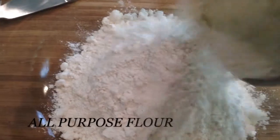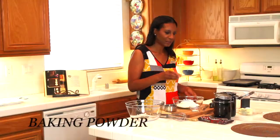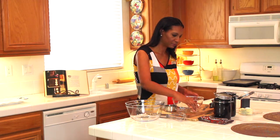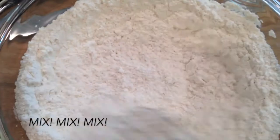So for the sandwich part of the ice cream sandwich, I'm going to make a sugar cookie dough. I went ahead and I'm measuring out two cups of all-purpose flour, half a teaspoon of baking powder, and a fourth of a teaspoon of salt. I have my whisk and I'm just going to mix all these dry ingredients together.